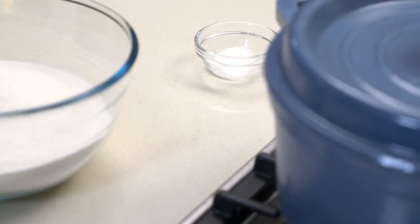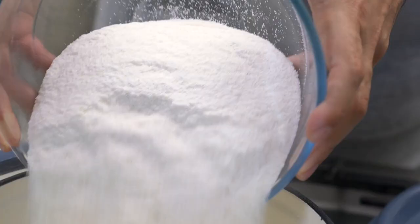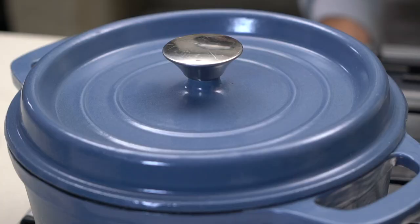Pap number three — krummelpap, putu pap, whatever you call it. It's pretty much the same idea as the stiff pap we just made, just with less water. Krummelpap is an Afrikaans name. We've got a liter of water — four cups of water to four cups of maize. Salted water, just to get that flavor in. We're going into the middle of the pot to create a little heap, bring the heat down, lid on, and let it steam away for about five to ten minutes.